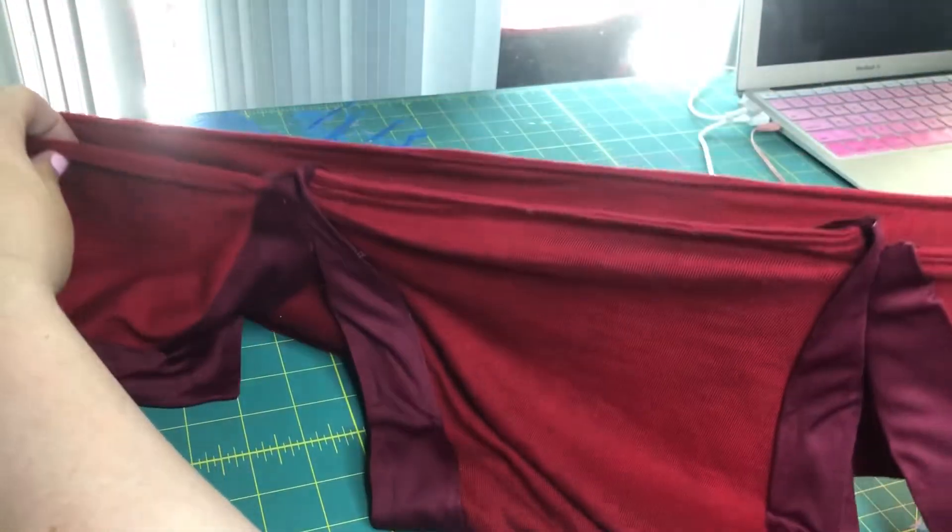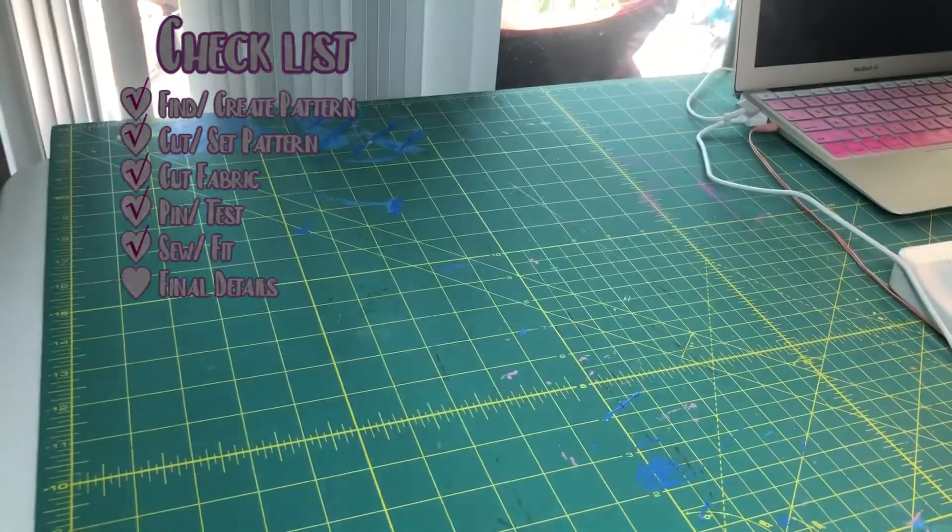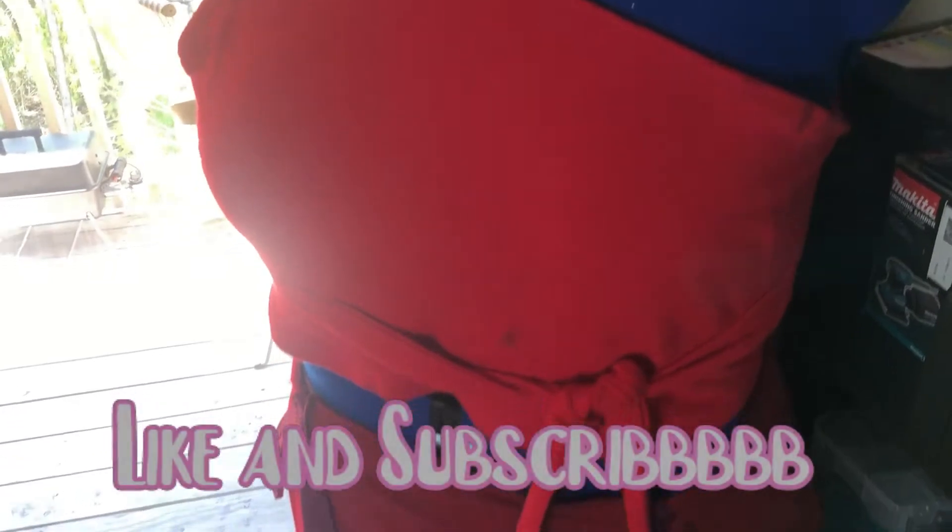This part of the process ended up taking longer than I anticipated. There are three layers to the bottoms and I took three weeks to complete them. This is how it turned out. Don't forget to hit that like and subscribe button. I really hope this video helped with your cosplay journey. Leave any comments you may have down below.